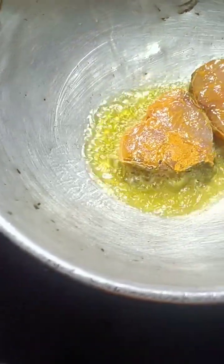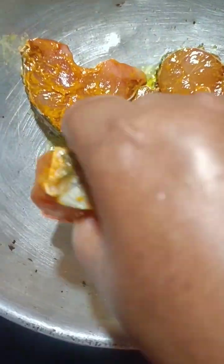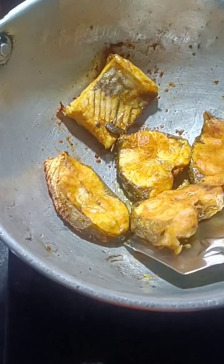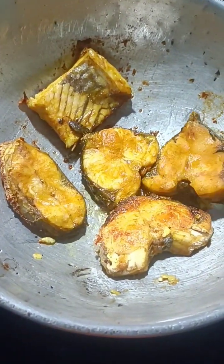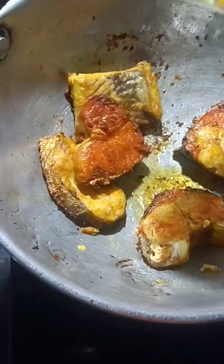I'm going to go ahead and put it in the middle of the bag. Let's check it out.